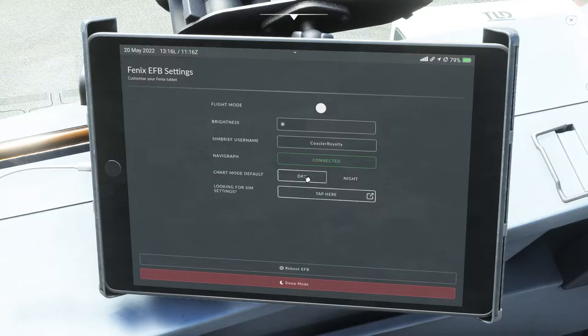You've got your chart mode defaulting to day or night depending on when you're flying. And note that this is not the simulator settings — this is just for the actual electronic flight bag. That covers the settings, and we'll head over to step number two.